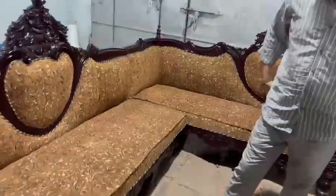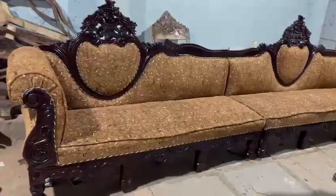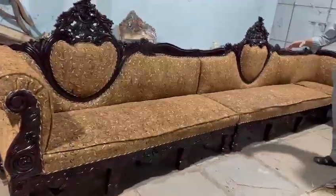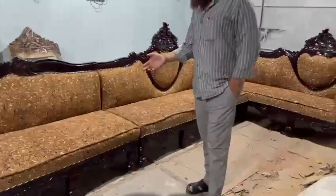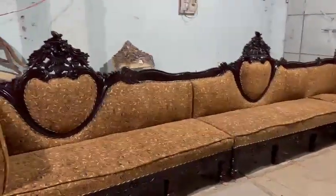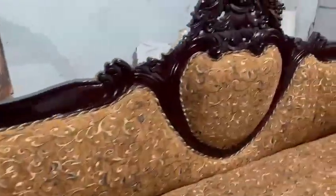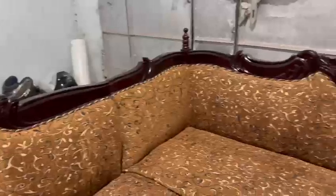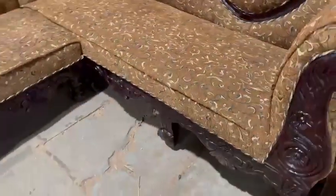This is a customized order. You can install the sofa for your house. You can install it for 30 days. Contact: 307-471-84-9700-30030.